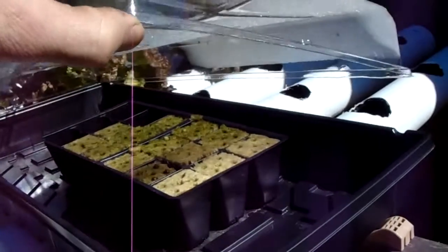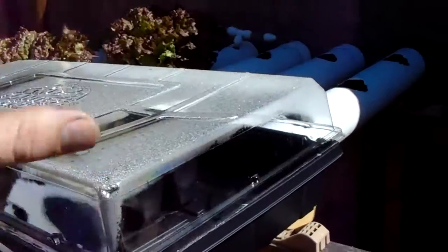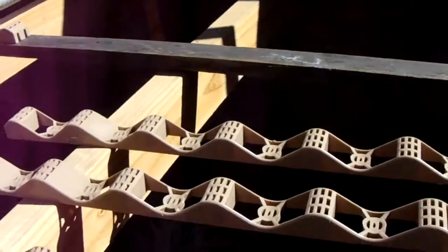Seeds we have going: a ton of kale, beans, and strawberries.